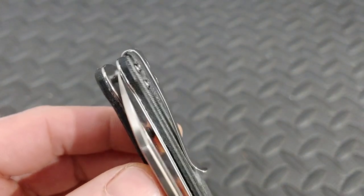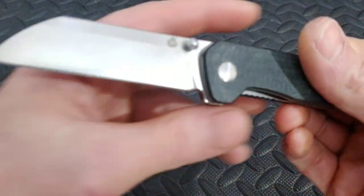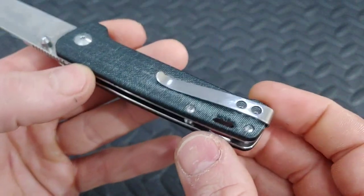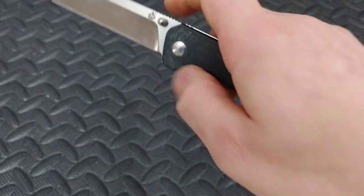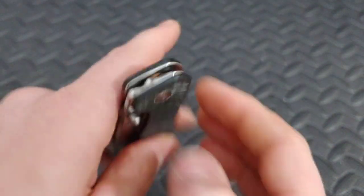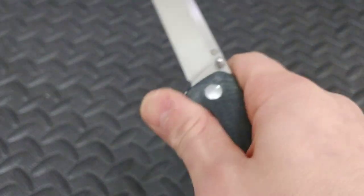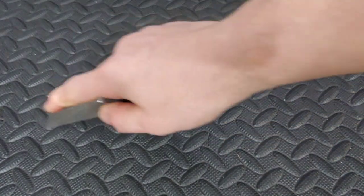The screws are in the front but they never get in the way — they're nice and rounded. The clip works very well. It's very lightweight. If D2 is not your preference since it's not a full stainless steel, you can get this in S35VN for just a few dollars more at around $55. Great package for the money. QSP did a great job with that.